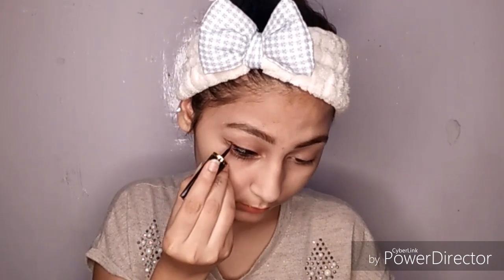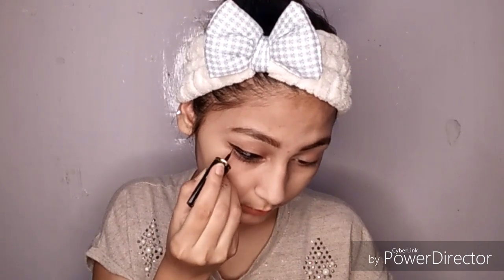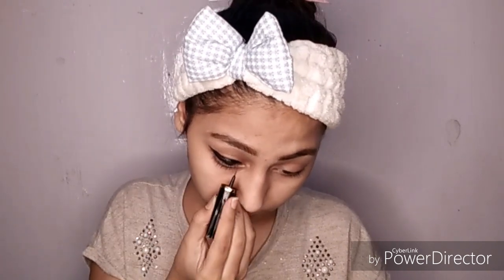Next I am taking a Crazy eyeliner which is 30 rupees. I bought it from Cuff and Lashes and I have also shared a haul, so you must check that out. I will draw a thick liner just like Deepika Padukone — a very thick winged liner. You can see how good it looks and you have to draw it clean.